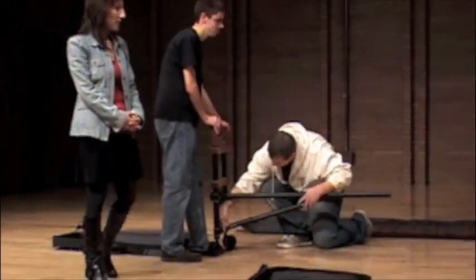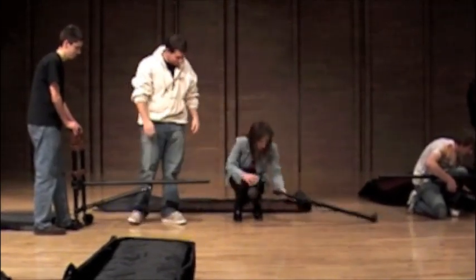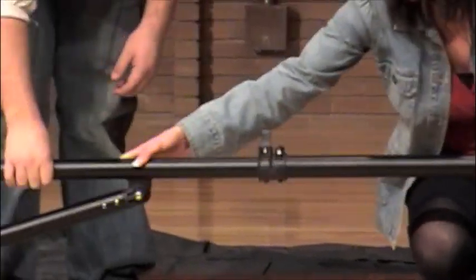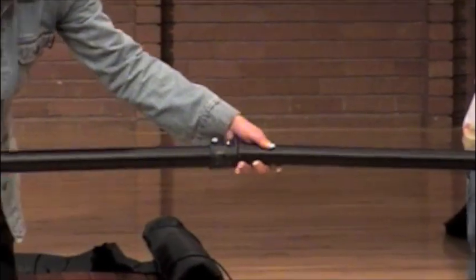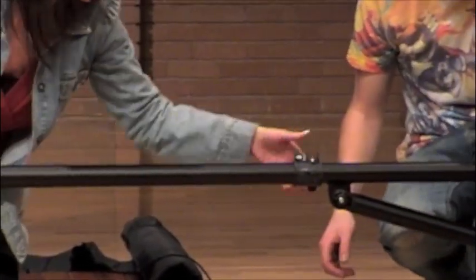When that's finished, you're going to take the center piece, connect it through, lock it, and bring it to the other side. Connect it through and lock it. And then the frame is put together.